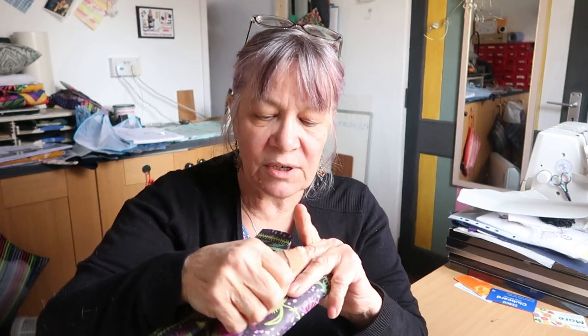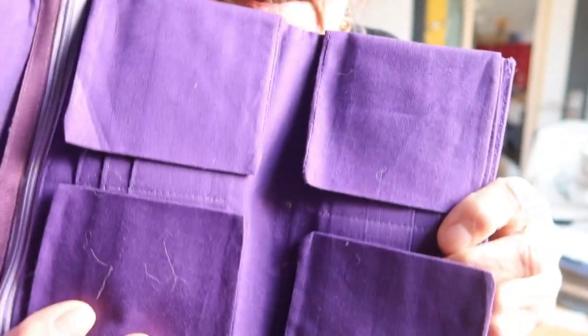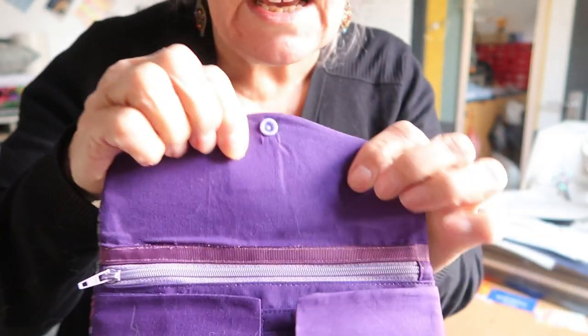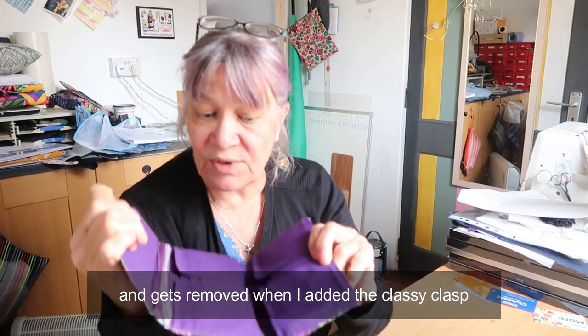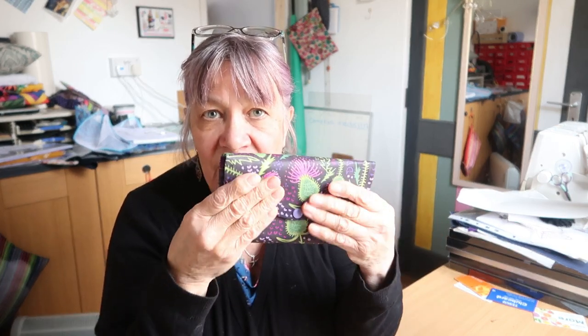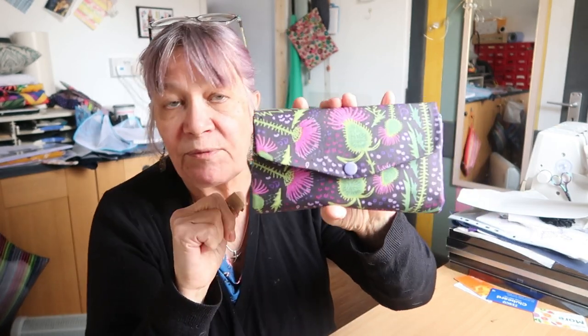And look at how perfect it does that. Excuse the cat hairs, but look at how perfect it does that. So I've started using this heat press, and that has made a vast difference. It really flattens the fabric and makes it a lot easier. Makes the purse look very professional.